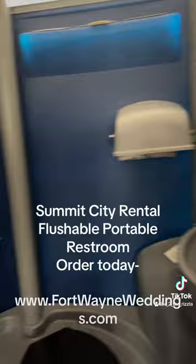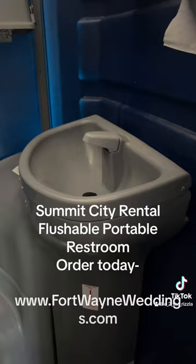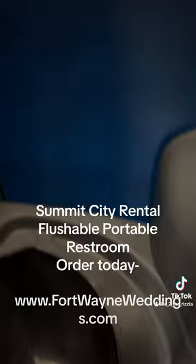Two: look how much more spacious this is — this is just huge. Three: you've got a hand wash sink in here, foot pump operational, paper towels, soap, and toilet paper, of course.